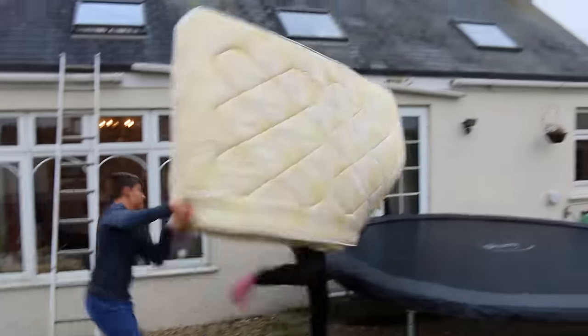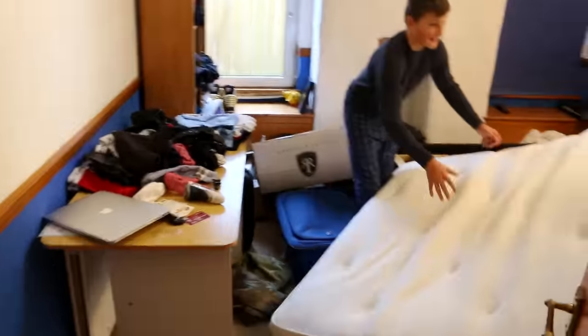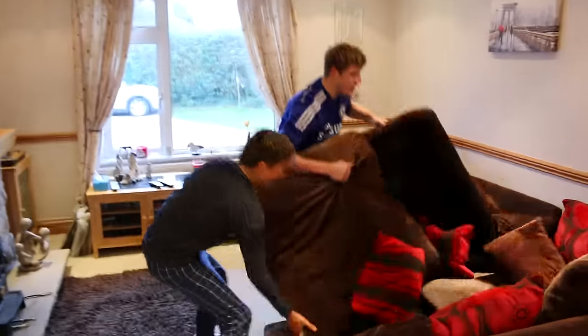Three, two, one. Oh okay, right, let's go. Oh God. Sorry, Mom. What are you doing? No. I'm sorry, it's for the greater good. Look at this, it's for the greater good. Why? They're my cushions.